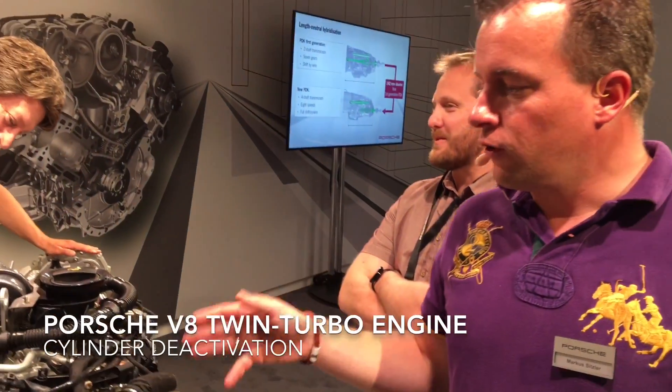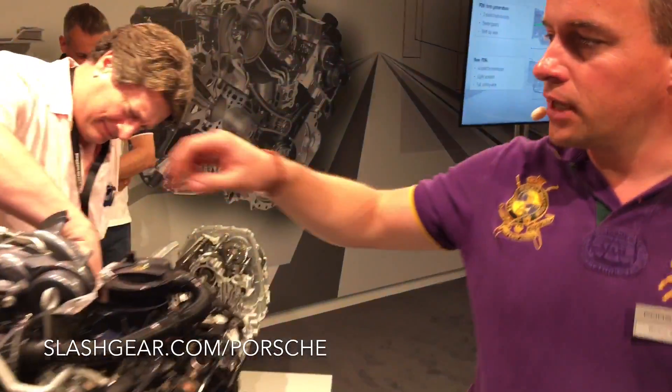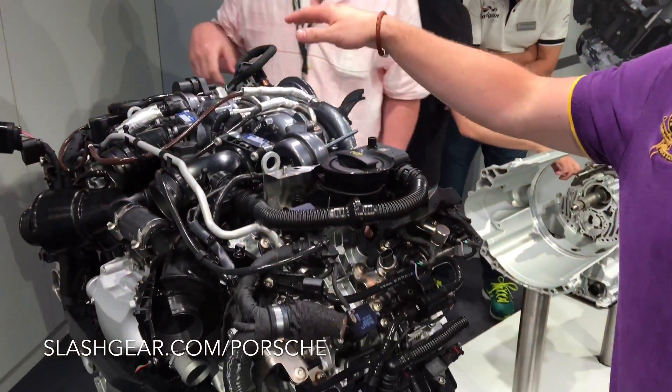We have the first time cylinder actuation on this engine. On one bank we cut off cylinders 2 and 3, and on the other bank we cut off cylinders 5 and 8.